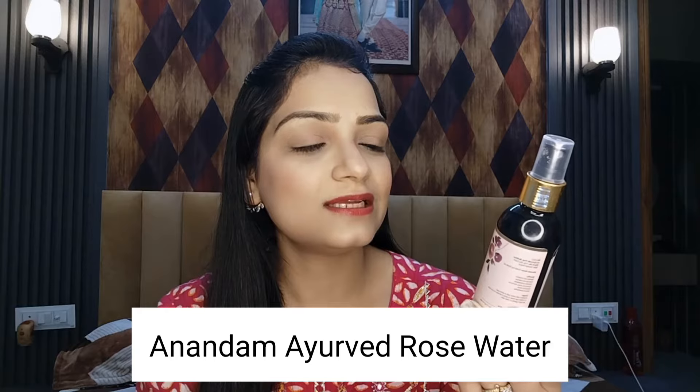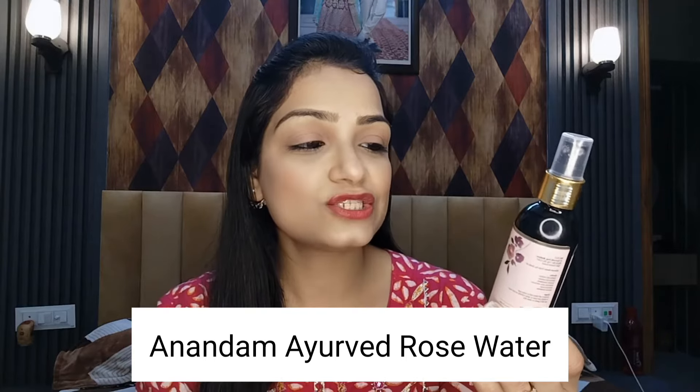Let's start this video quickly. This is Anandam Ayurvedic Rose Water Face Toner and Mist — it is a 100% pure rose water. This is the pure rose water that people are looking for. Today we can get this with 100% guarantee. It is a little difficult to find this product, so I want to make it easy for you today. This rose water is 100% pure.